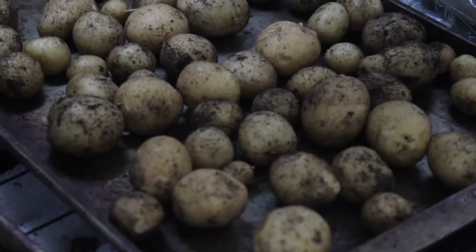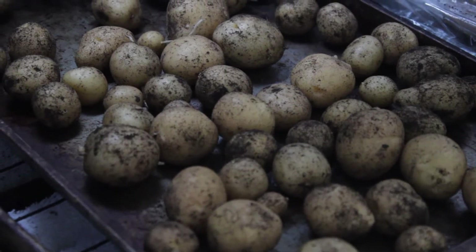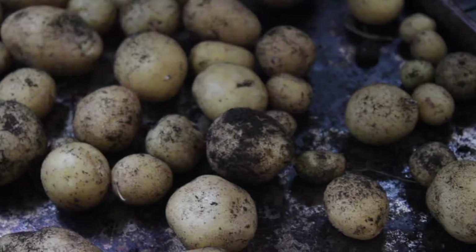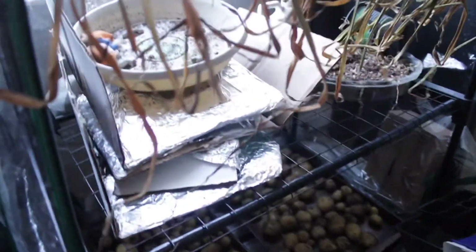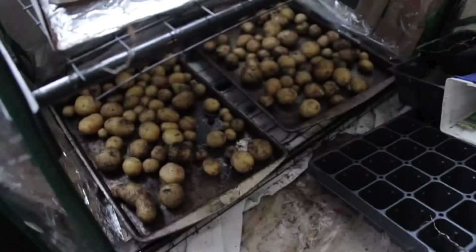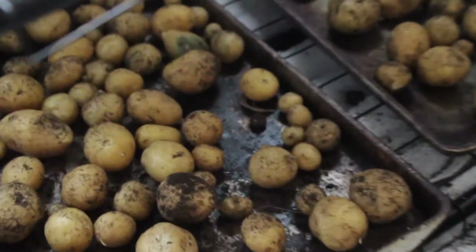These potatoes need to be cured just like the garlic we picked a few weeks ago. I'm putting them on the bottom rack spread out to dry for a few days, and then we can store them. I call this redneck ingenuity because look at how this greenhouse is — there are some toys in there, the garlic is in there, and the greenhouse is literally being held together by duct tape and a prayer. Hopefully next year it'll be better!